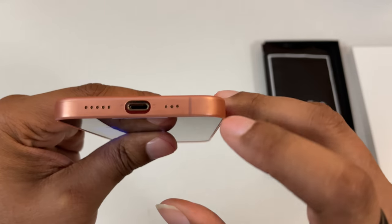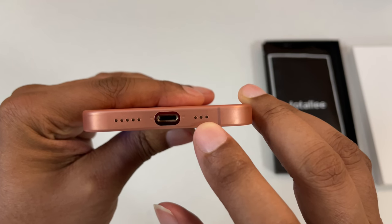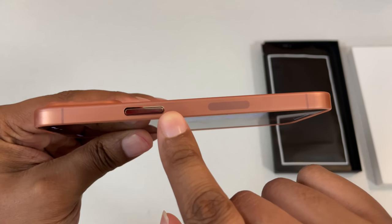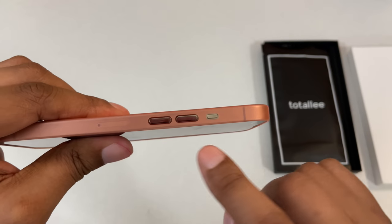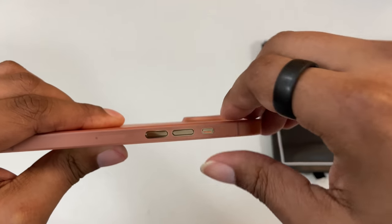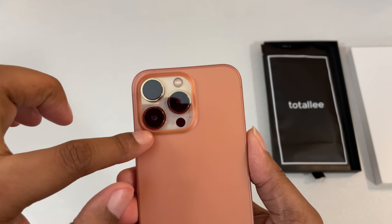There are your cutouts as you can see. The holes line up for the speaker and the microphone. Got your power button here. You got your volume buttons and your mute switch — I'm going to re-mute that.